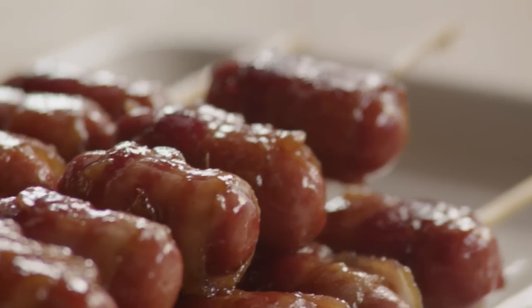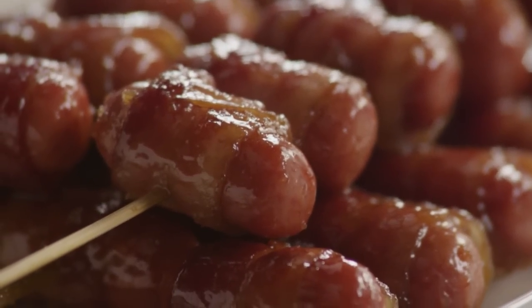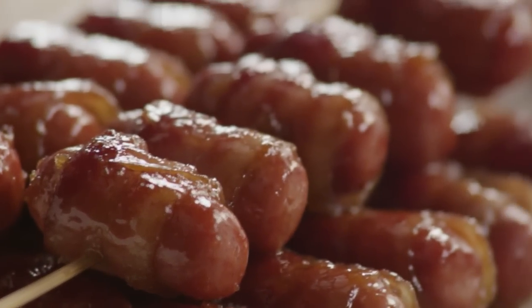Brown sugar smokies can also be cooked on the grill, making them perfect for summer entertaining and for tailgate parties. The recipe can easily be doubled or tripled to serve a hungry crowd.